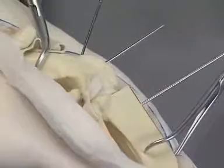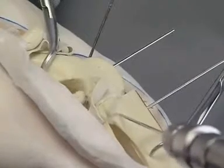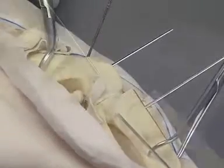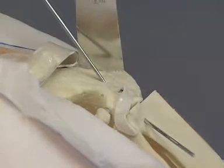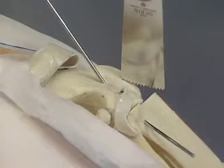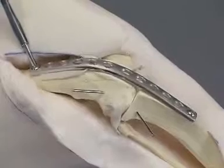The femoral and tibial ostectomy surfaces are opposed and fixed temporarily with K-wires. The guiding K-wires are removed. The trochlear ridges are resected to improve plate contact. An appropriately contoured 12-hole 3.5 DCP is applied.